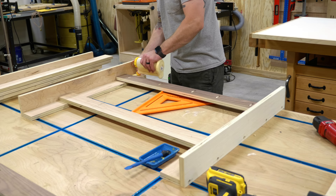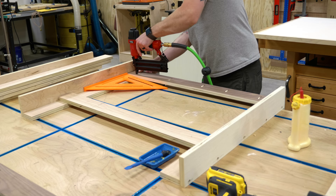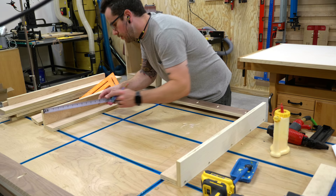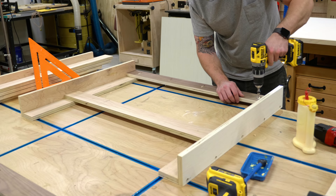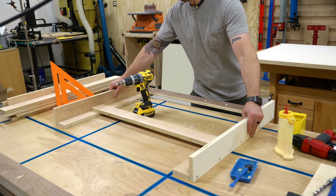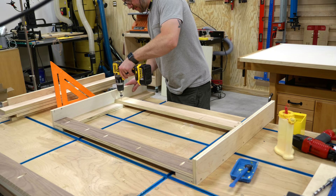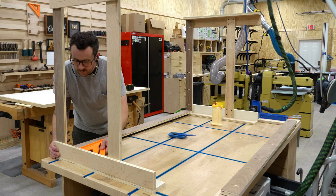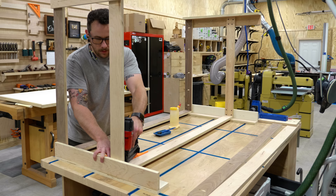First I attached the sides of the table by attaching the shorter stretchers to the legs, making sure to orient the legs so the wider faces were facing the front and back of the base. I attached the stretchers with glue and brad nails, then reinforced them with inch-and-a-quarter screws — these square-head screws are one of my favorites; they drive really easily, look good, and aren't Phillips head. After assembling the sides, I attached the long stretchers to finish the base, using glue, brad nails, and screws, and made sure everything was square with a large speed square.